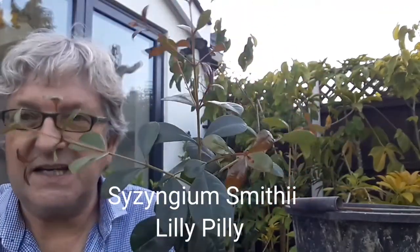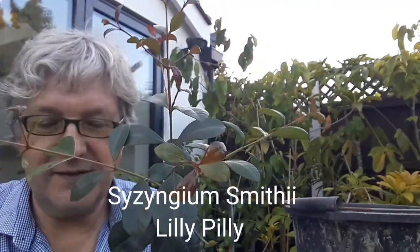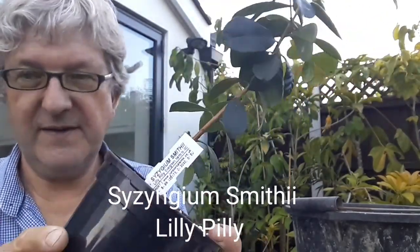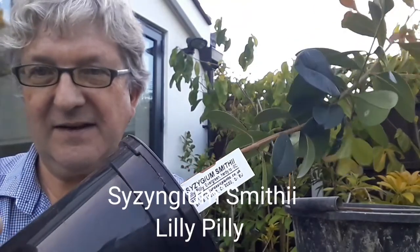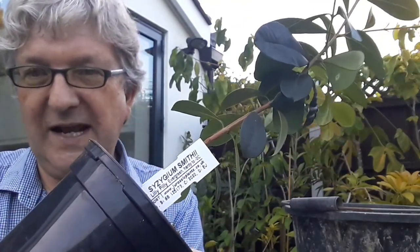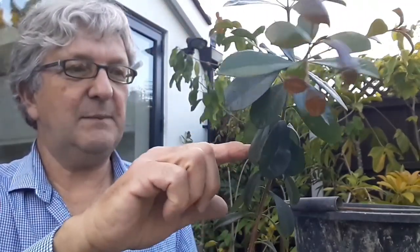Hello everyone, it's Bretz here, Lionheart 84. I wanted to show you today another member of the Syzygium family and give you an update on it. This is Syzygium smithii. I got this back in about February as a five or six inch seedling plant. The common name of this is lily pilly.